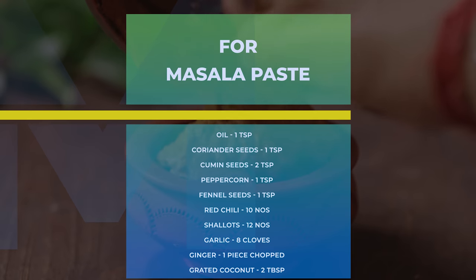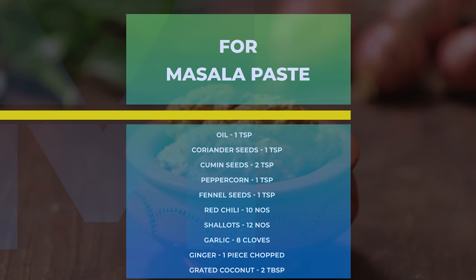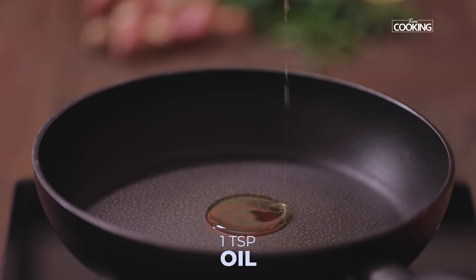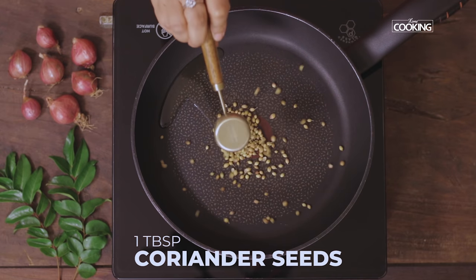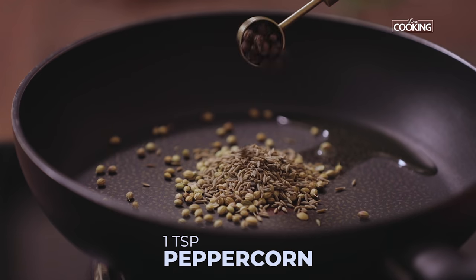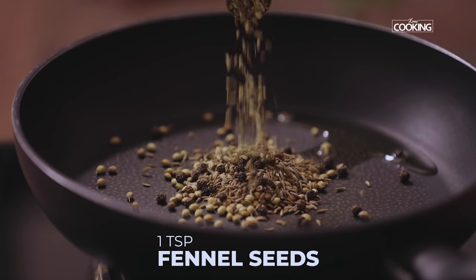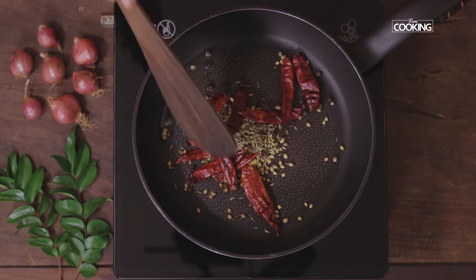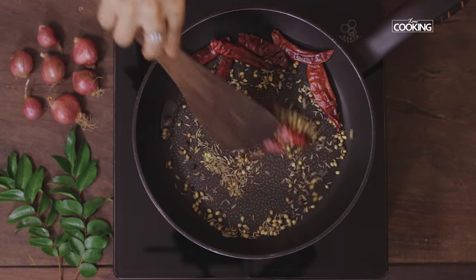For the mutton curry, first I'm going to roast all the ingredients for the masala. Take a pan and add 1 teaspoon of oil. To this add 1 tablespoon coriander seeds, 2 teaspoons cumin seeds, 1 teaspoon peppercorn, 1 teaspoon fennel seeds or soamph, and 10 red chillies. Roast the ingredients till you get a nice aroma.